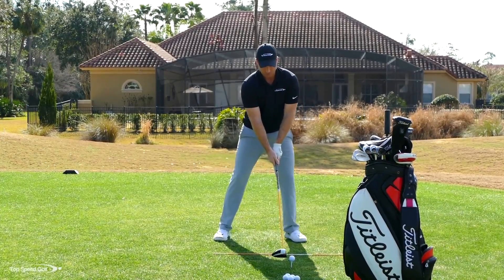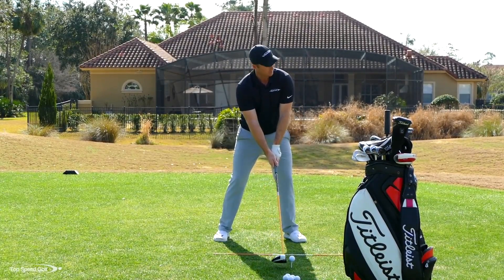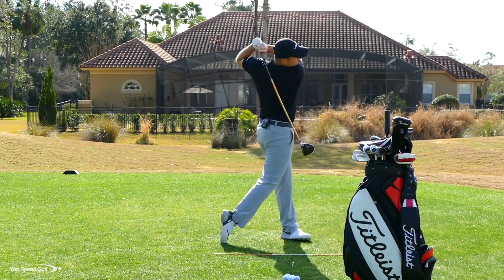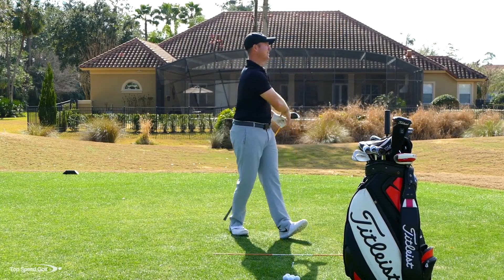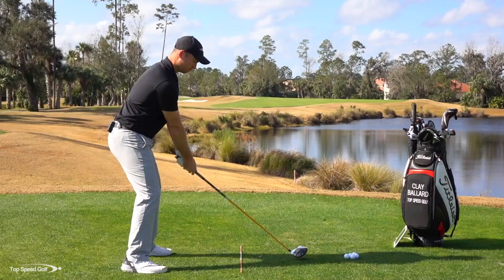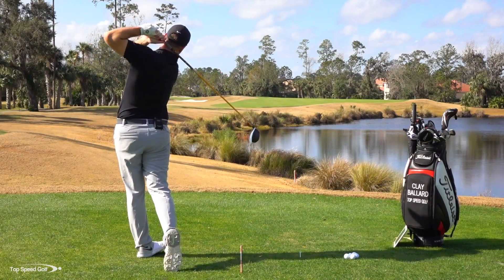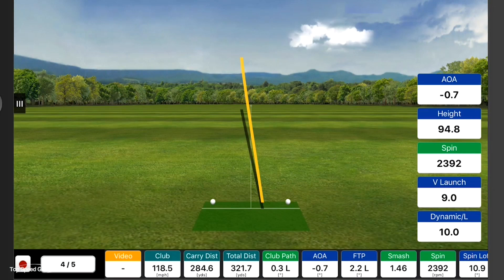Not quite as solid as the one before, but I'll still take that. My club head speed is 118.5 — very happy with that. 284 carry. It went a little bit lower, really ran over the hill and got 321 total distance.